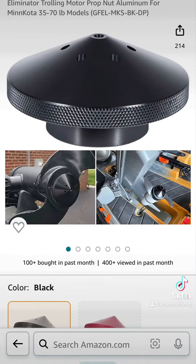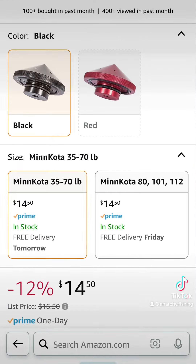I'll post a picture of it so you can see it on Amazon. They're like $14-15 bucks, and you can get them in black and red, whatever color you want. I'll show you how I put it on.